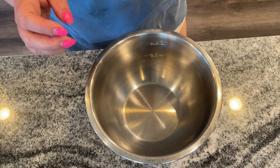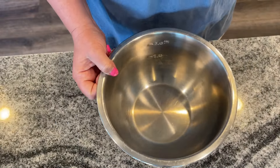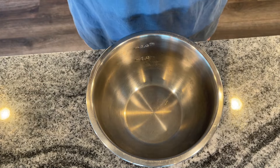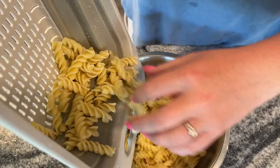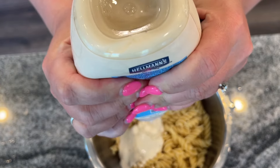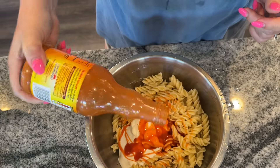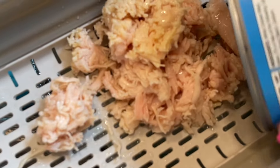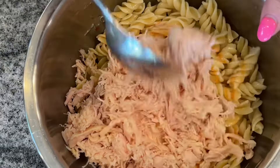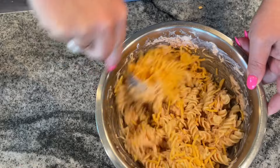We're going to start with the buffalo chicken salad. I'm making both in containers since we're taking them to a barbecue or going over by the water with our grill — it's going to be fun. I drained and rinsed my rotini. I have about half a pound of pasta, half a cup of ranch dressing — you could also use blue cheese — a quarter cup of mayonnaise, and we're starting with a quarter cup of wing sauce. I drained and rinsed my cans of chicken, added the chicken to the pasta salad, gave it a good mix, then added about a quarter cup of shredded cheddar cheese.